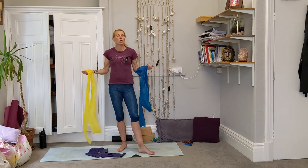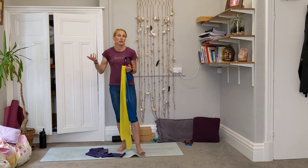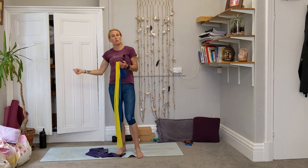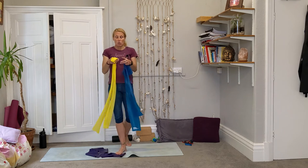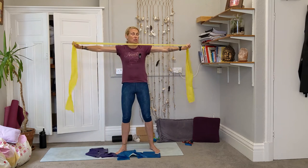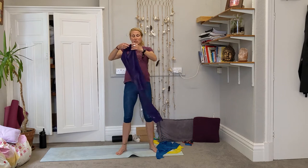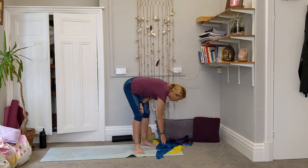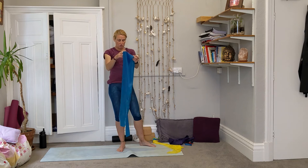If you've got more than one band of different strengths, that's great because you can pick and choose the band to suit the exercise. Just like at the gym you wouldn't use the same weight for your legs as for your arms. I've got three different ones here: a super light stretchy one, a medium one, and a super strong one which I'd use for leg work. The middle one is my most versatile.